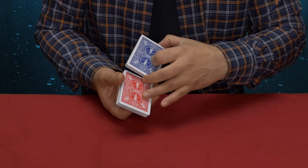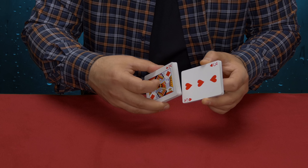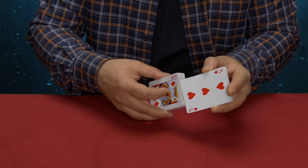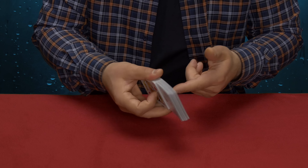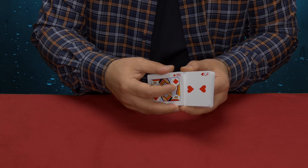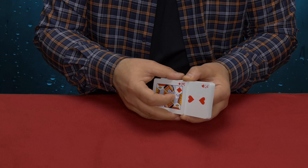The setup looks like this: I take the deck of cards and place the blue card on top. Then I flip the cards over, count three cards, and place the red two of spades face down as the fourth card from the bottom. So all the cards are face up in the deck, except the fourth card from the bottom which is face down — the red two of spades. The blue two of spades is on top.